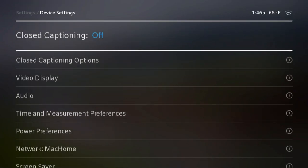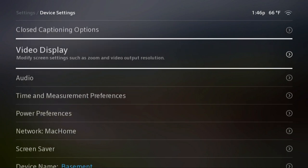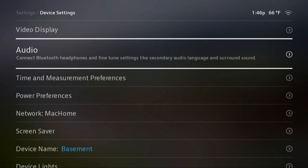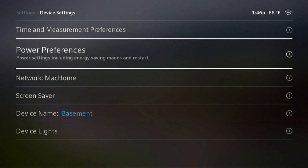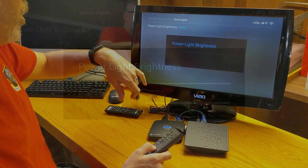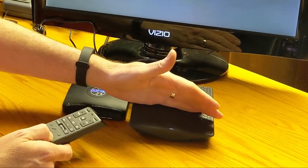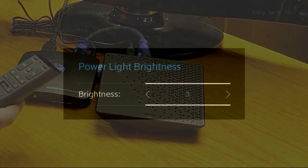Device settings — we do have closed captioning, which is nice. Video display lets you modify zoom and video output resolution. Audio — we can change that. Connect Bluetooth headphones — that's interesting, because in theory that should allow us to watch from this device with a Bluetooth headset, turn the volume off on the TV, and just use the headphone volume. That could be nice if you're trying not to disturb the person next to you. I have device lights: brightness one to three — it does change. I'm going to keep it on three because with the current light it's hard to see.